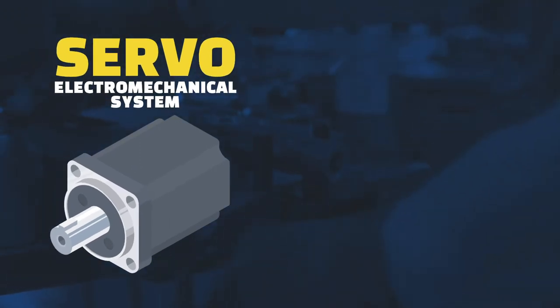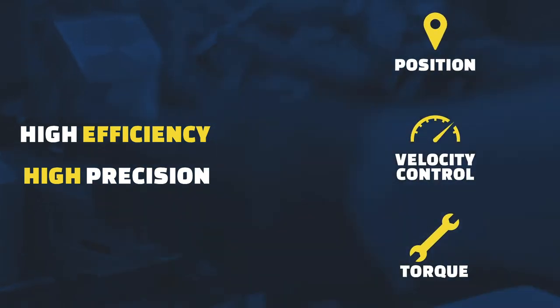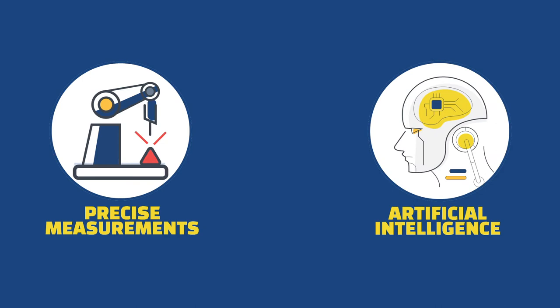A servo equipment is an electromechanical system used when there is a need to obtain high efficiency and high precision about position, velocity control and torque. Combined with precise measurements and AI control solution, these become smart servo machines.